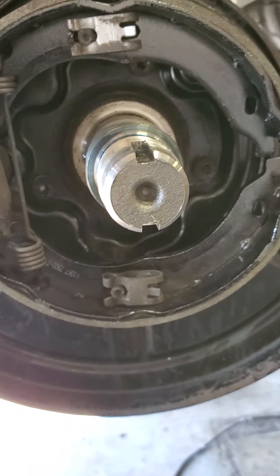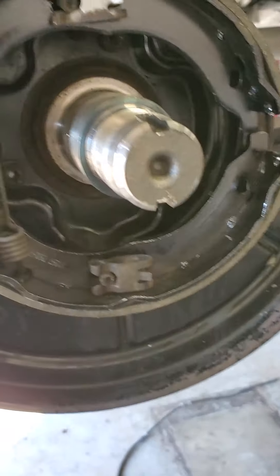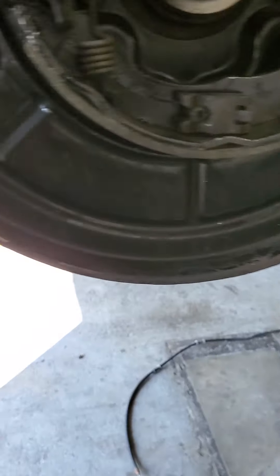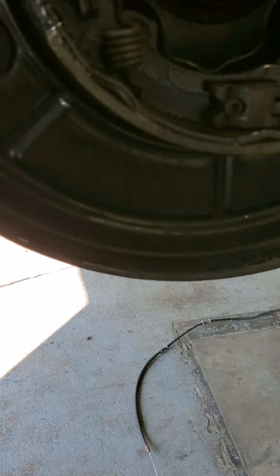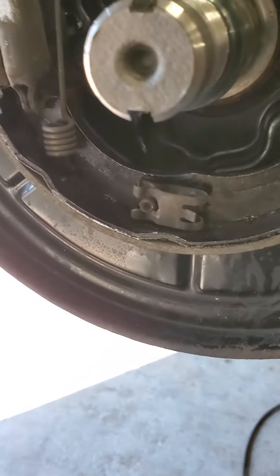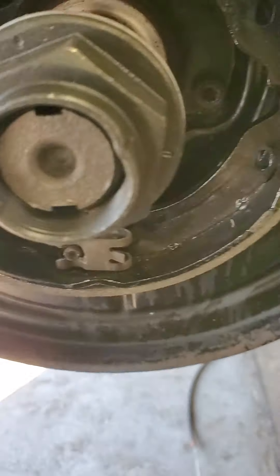Once you get all that set, put your drum back on. Slide your drum back in, put the nut back on it, and tighten it down — I forgot the exact foot-pounds torque spec, but there's the nut right there.